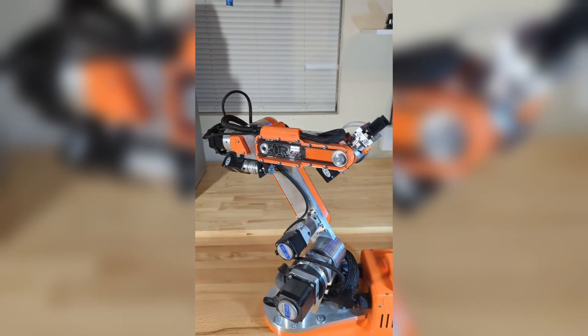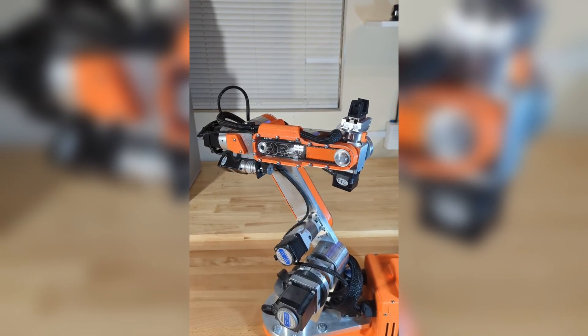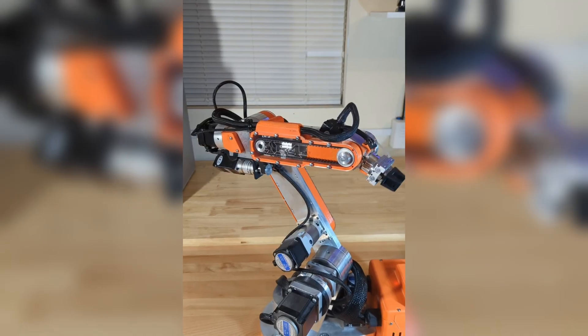Hello everyone. I just wanted to put out a quick update on the new clear side covers and printed components for the AR4 robot.